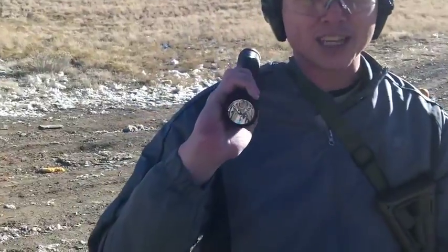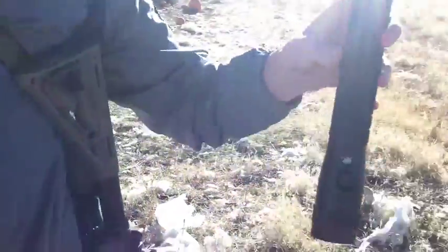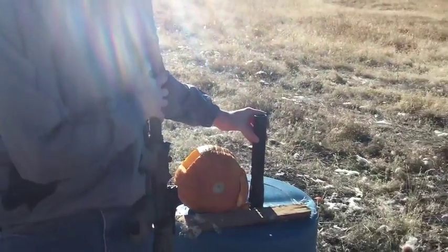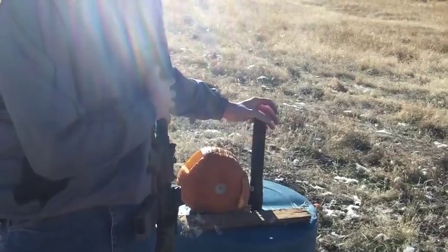Just for the record, the flashlight's working. Look at the condition — brand spanking new, not a mark on it. I haven't run over it with the UPS truck or dragged it behind a UPS truck for an entire day.